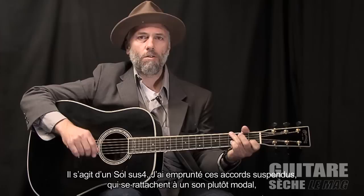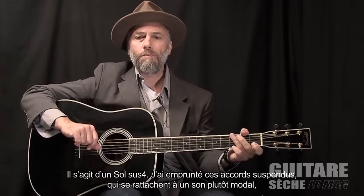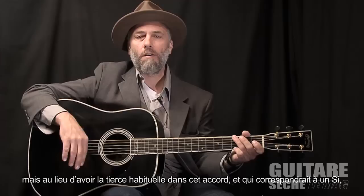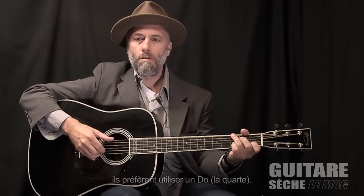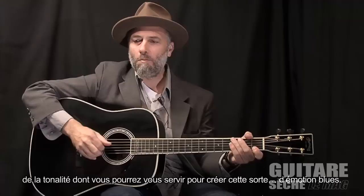This last chord I'm playing is another cool sounding voicing for a G chord — it's actually a G suspended, sort of, with this C note on it. I get that kind of suspended, modal sound, which a lot of old banjo players use: modal tunings where they'll tune the five-string banjo into an open chord, but instead of having a regular third in the chord, like this B note, they'll tune to an open C note. And then they get this great modal sound. So it's not the kind of chord you would strum out, but it's part of a tonality that you can use to create that kind of bluesy motion.